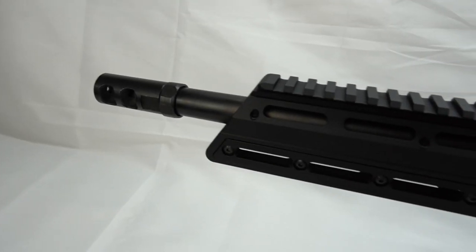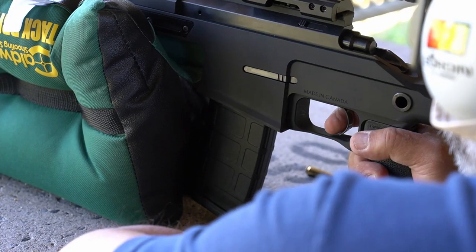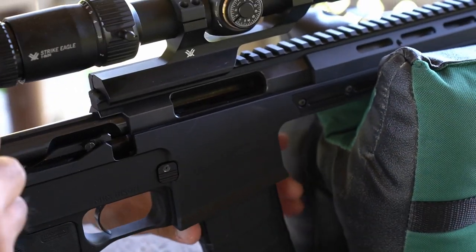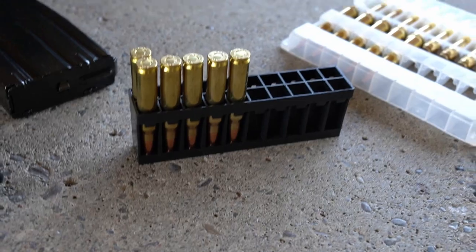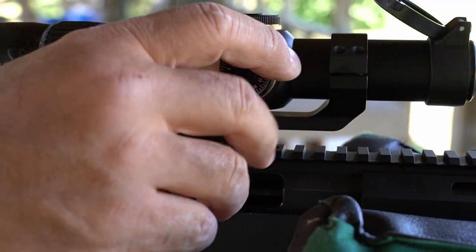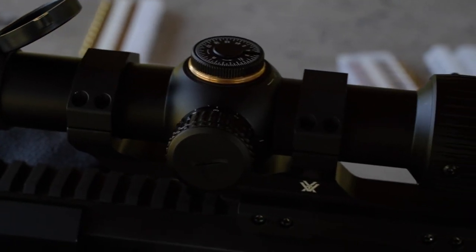Let's get this over to the range and see how well the MRX Bison performs. We won't show every single shot, just how the rifle performs and the results on paper. We have three different bullet weights — 73, 75, and 77 grain — and we're using the Vortex Strike Eagle 1-8x24, a perfect optic for this platform with crystal clear glass and illumination.